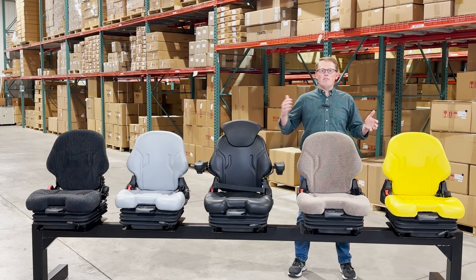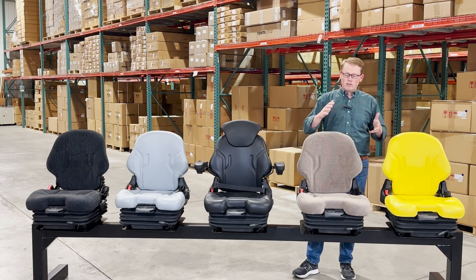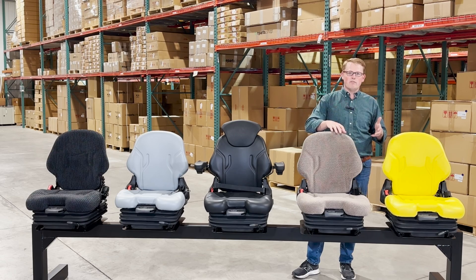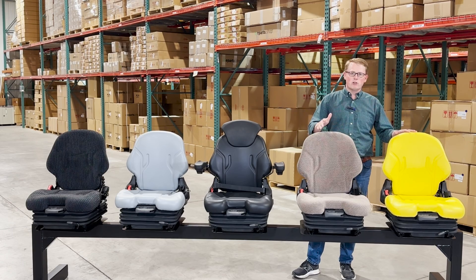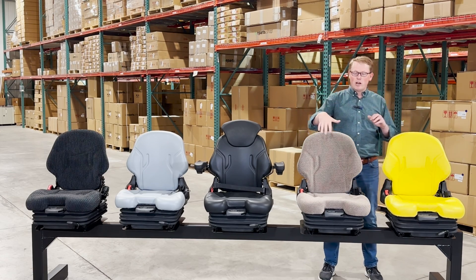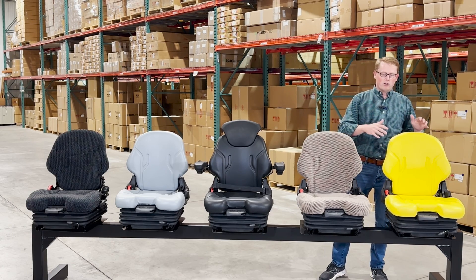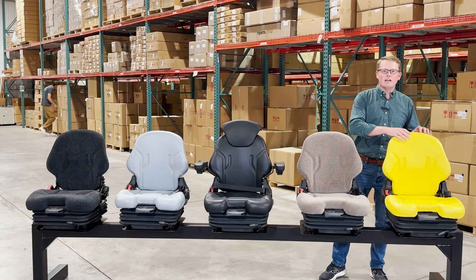As you can see, we have a wide variety of finishes on these seats. First, I want to cover the different colors and material types. On this side over here we have some options suitable for John Deere equipment. We have a nice brown cloth that matches a lot of the interiors on John Deere tractors, excavators, and a variety of other equipment. We also have the yellow vinyl, which is a great universal seat fitting a variety of John Deere equipment from lawn mowers and other places where this seat would be used outside and not in a cab.